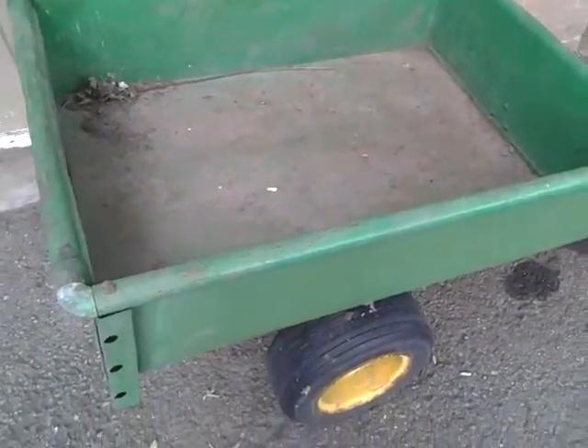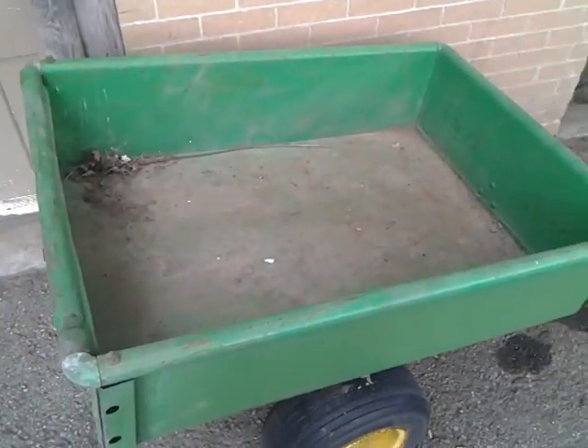So I thought I'd let you guys know. Let me know what you think of my newly purchased Model 80 dump cart.